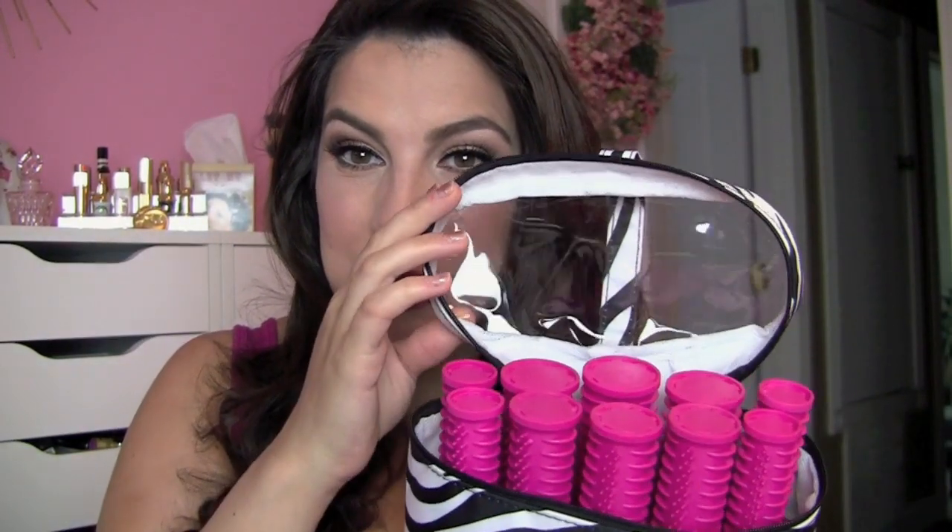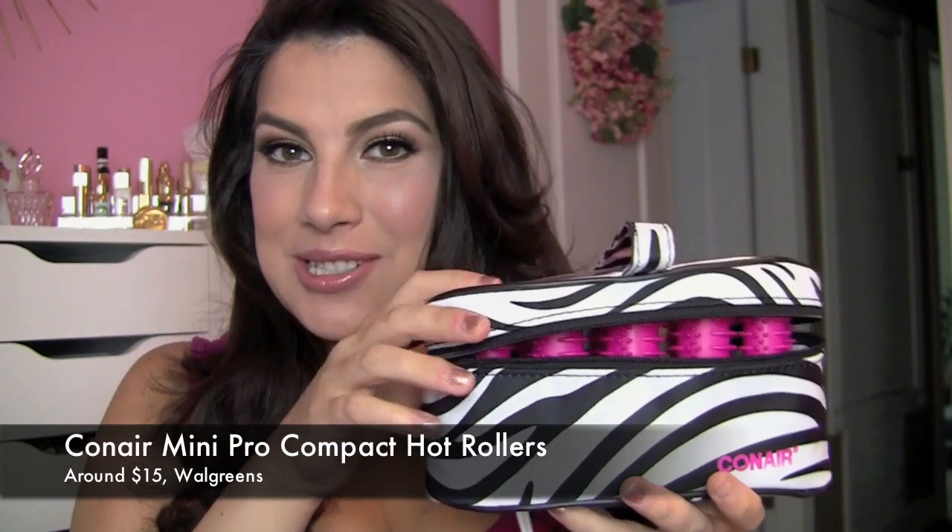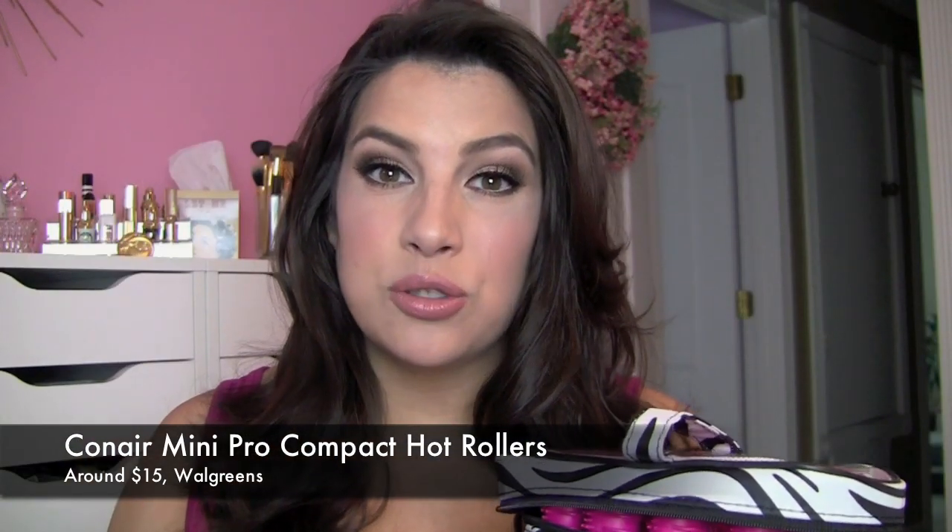Hey everybody, thanks a lot for joining me. Today's review is on this cute little mini hot roller set. I haven't seen a lot of great travel hot roller sets. I do have a set of five jumbo hot rollers, but the way it's packaged, it's really not geared toward travel.